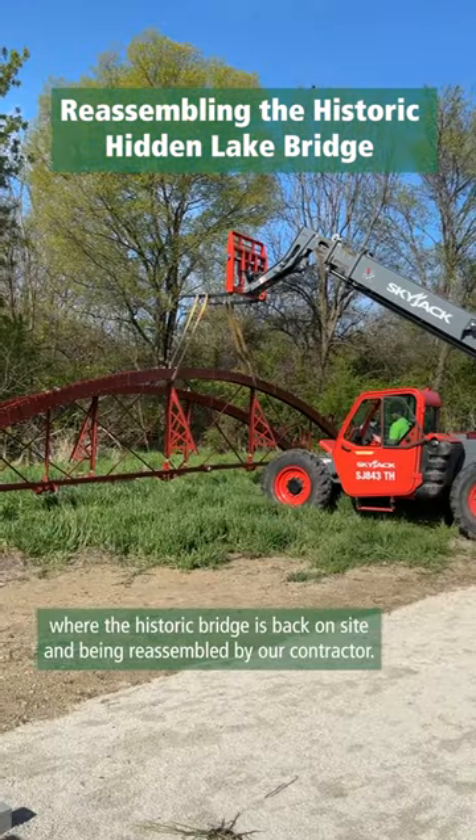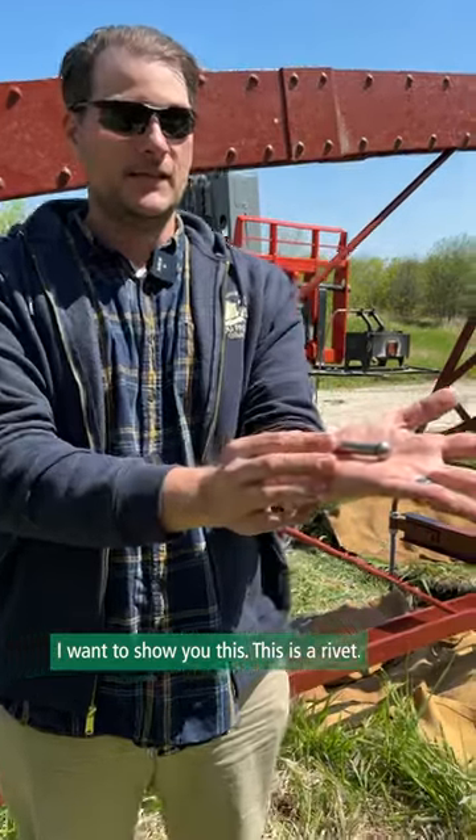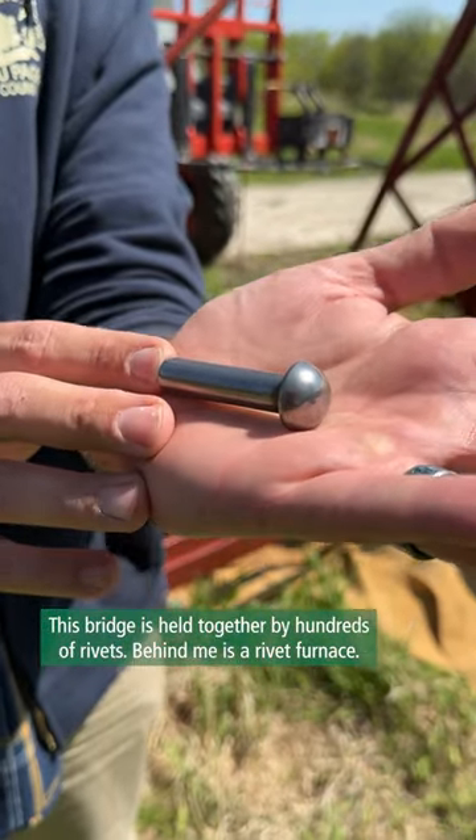We're out here at Hidden Lake Forest Reserve where the historic bridge is back on site and being reassembled by our contractor. I want to show you this — this is a rivet. This bridge is held together by hundreds of rivets.